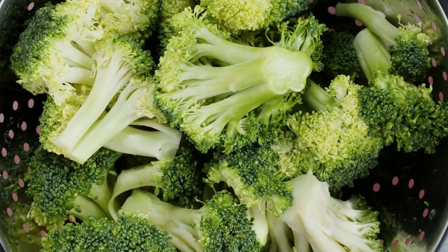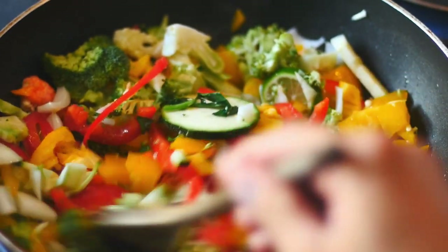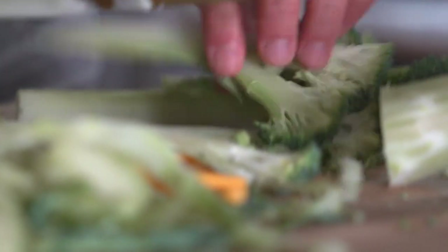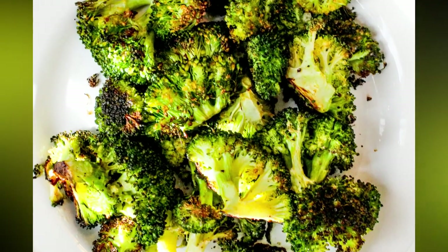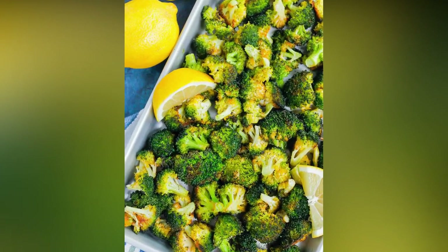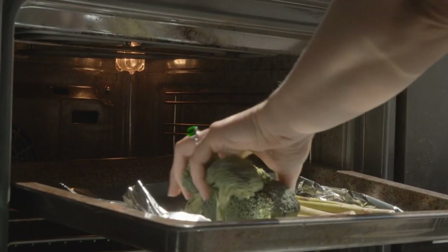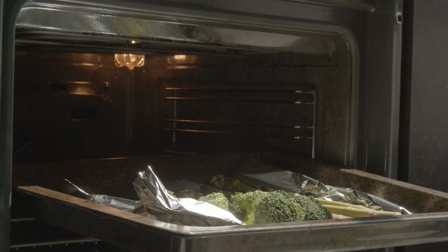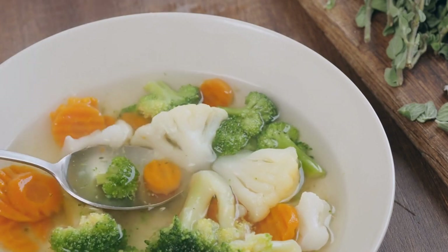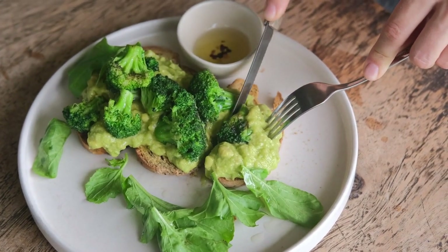Now that you know how to grow and care for broccoli, let's talk about some delicious ways to prepare it. Broccoli can be steamed, roasted, sautéed, or even grilled — it's a versatile vegetable that pairs well with a variety of flavors and ingredients. One favorite way to prepare broccoli is to roast it with garlic and lemon: simply toss broccoli florets with minced garlic, lemon juice, and olive oil, spread them on a baking sheet, and roast in the oven at 400 degrees Fahrenheit for about 15 to 20 minutes, or until tender and slightly browned. Broccoli can also be used in soups, stews, and stir fries, and is a great addition to pasta dishes or even as a pizza topping.